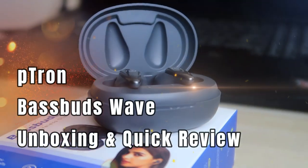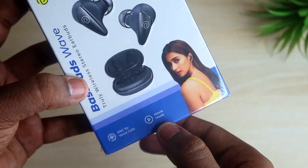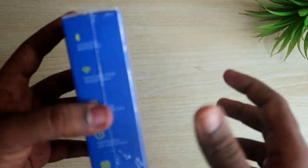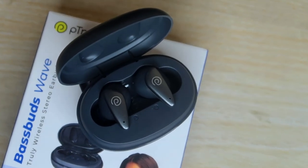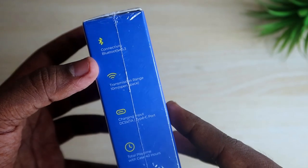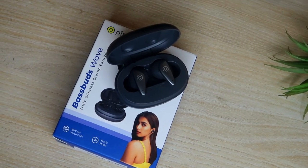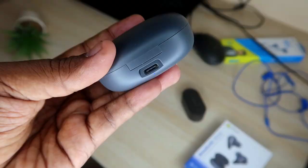This is a TWS wireless earbud. The Bass Buds Wave comes with environmental noise cancellation, and it also features a movie mode and music mode, so you can customize the sound based on whether you're watching a movie or listening to music. It comes with Bluetooth version 5.3 connectivity — an upgrade from 5.2 — and has a 10-meter connection range. It is priced at around 1000 rupees.